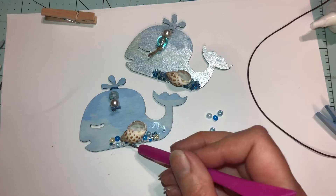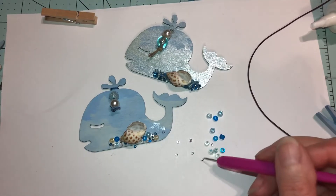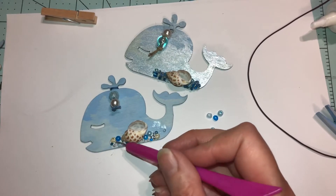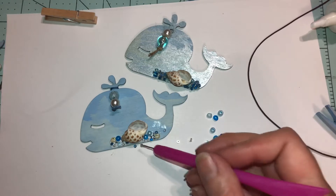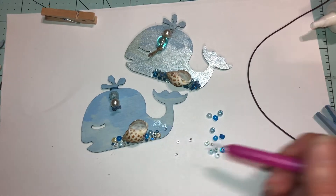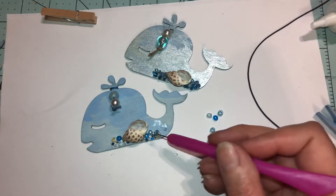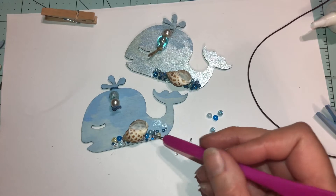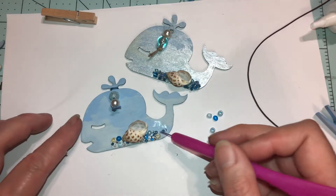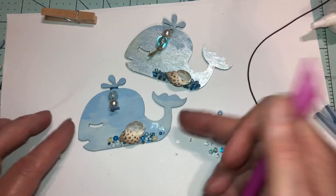I need more glue — get in there, get in there. I want a couple more beads with glue. You see some of them flipped over sideways — that gives it detail too.